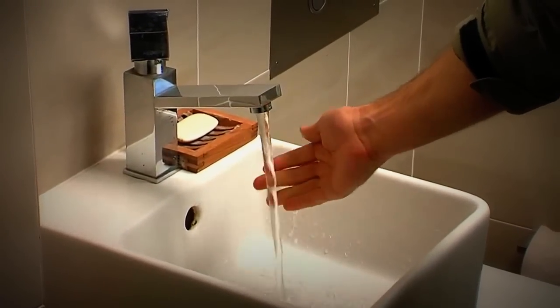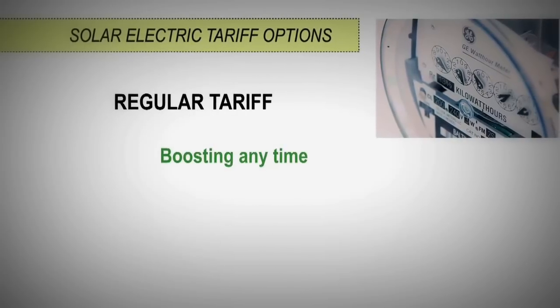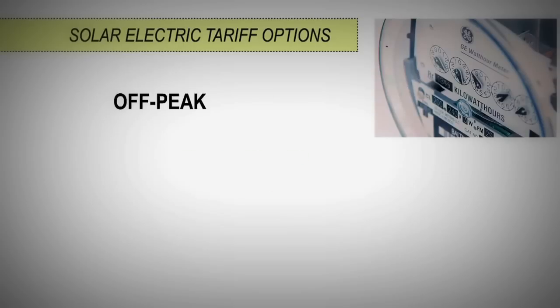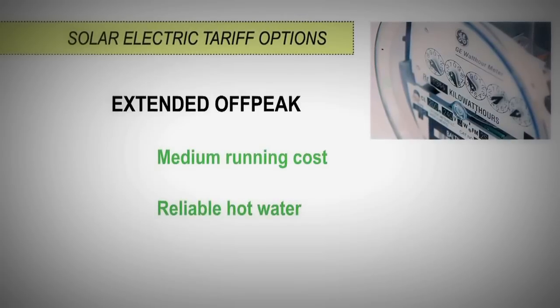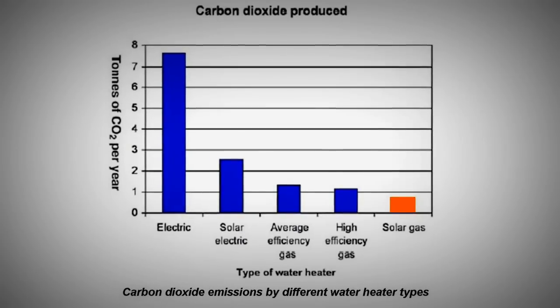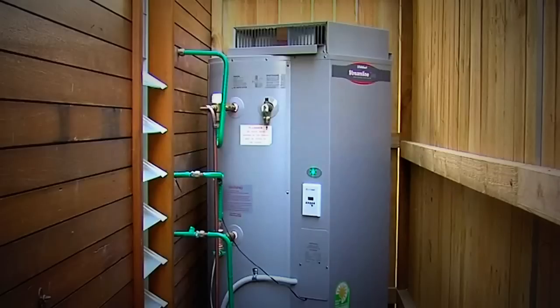When advising the householder on their energy tariff options, explain the pros and cons of each option. A regular tariff allows boosting at any time, but it won't lead to a reduction in bills if their previous system was electric off-peak. Off-peak will be cheaper but may not fit the hot water usage patterns of all households. If available, extended off-peak or off-peak 2 is often a good compromise. Natural gas boosters have the advantage of lower emissions and running costs compared to electric boosters, and are not subject to time of use restrictions.